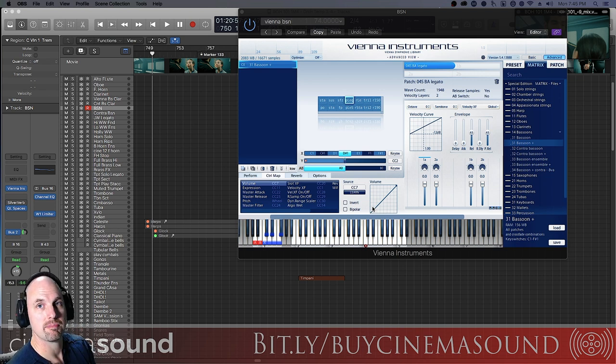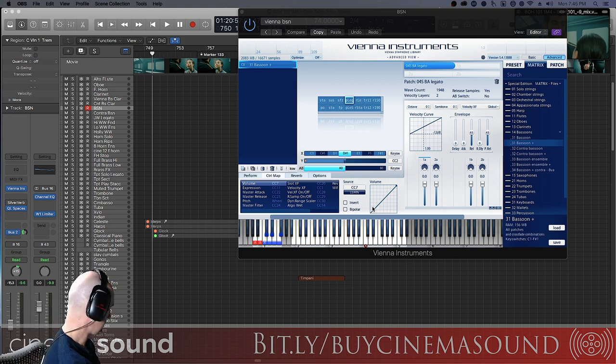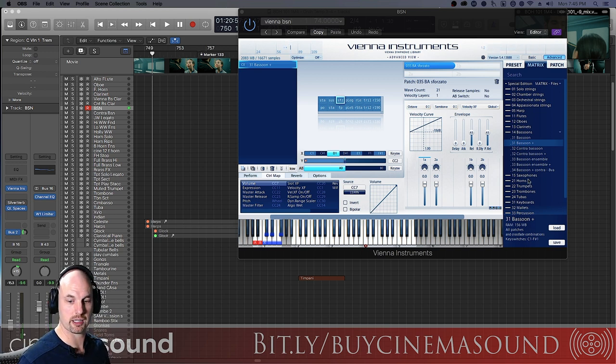One of the specialities that bassoons have that I've been using over the years is using two bassoons in counterpoint, which really creates a melancholy, sort of sad feel if you play it over a pedal tone. Let me show you what I'm talking about here. I'm gonna pull up the G pedal tone here. You can see what I'm playing here on the keyboard.